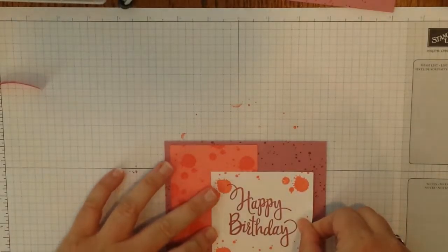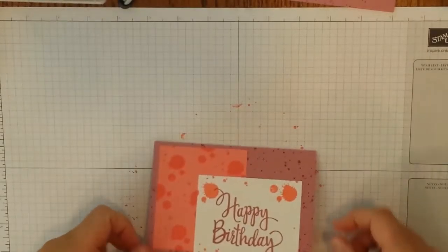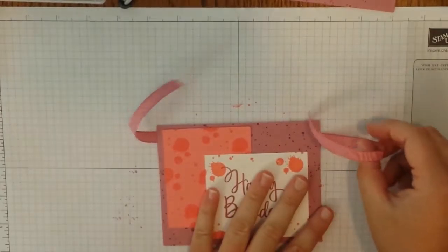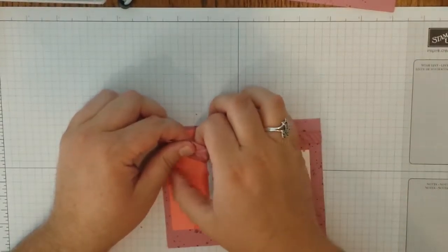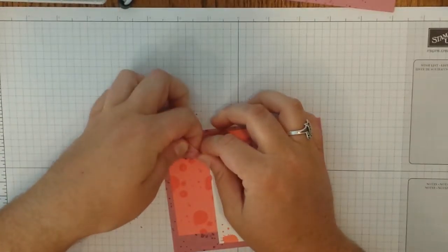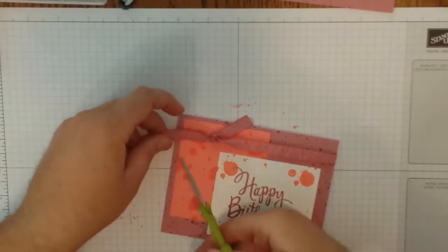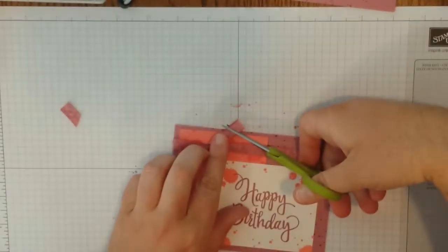Now let's put it all together. We're going to bring back in our card base and your Flirty Flamingo cardstock. I'm using Snail adhesive — you can also use your Fast Fuse or your multi-purpose glue. I want the 3.5 inches to be going vertically this time. I eyeballed where I liked it — you can put it wherever you want. Go ahead and slide that over there and stick that down. You don't need to worry about writing down any directions; the description bar below has a link to my site where you can purchase supplies and find the directions.